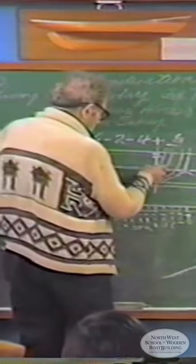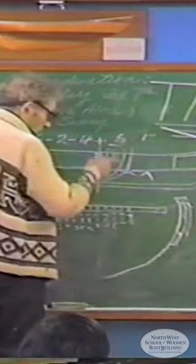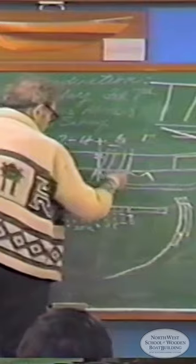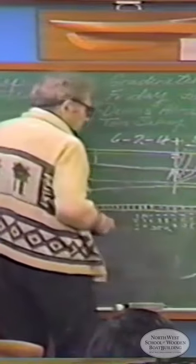He went up to the boat and took this measurement here, then this measurement here, then this measurement up here, and put it on the stick. This method works all right too, there's nothing wrong with it, but I don't know why they didn't think of this before. Then back here he took another batten with this width on it and came back and put this width on it.